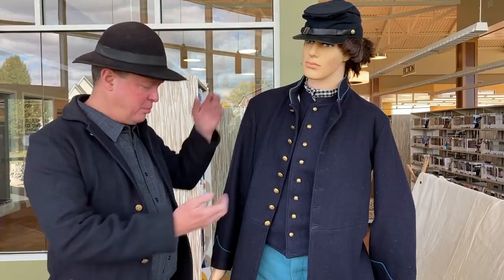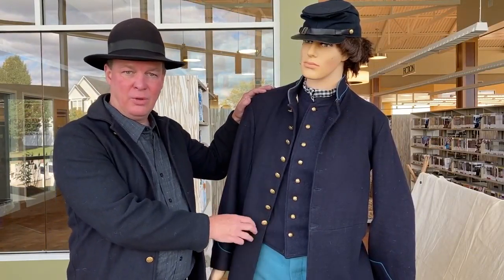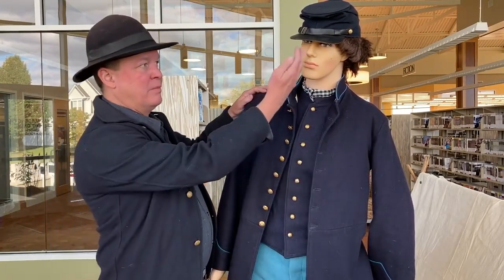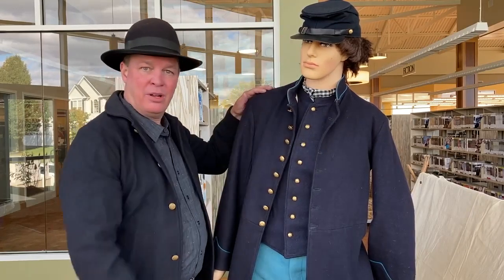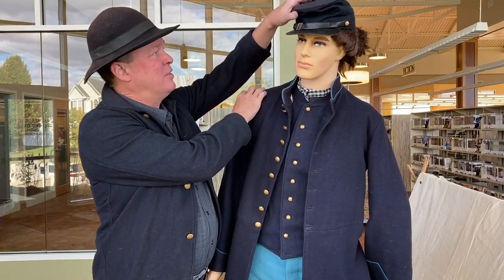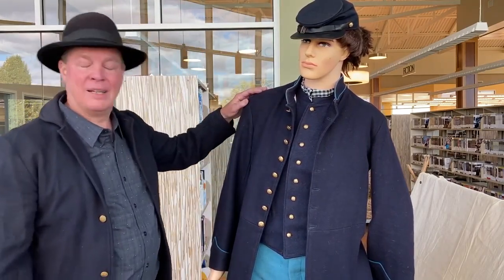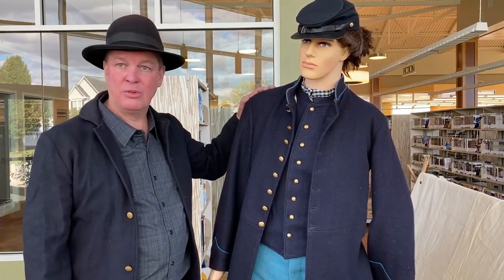Here we have a volunteer who is equipped in the basic uniform of a typical federal infantry soldier of the American Civil War. They were issued a hat called a kepi — it's a French word — and it's not terribly functional, but as you can see it's got a little extra room on the top so it slaps forward. It is the model that the military chose at that time period.